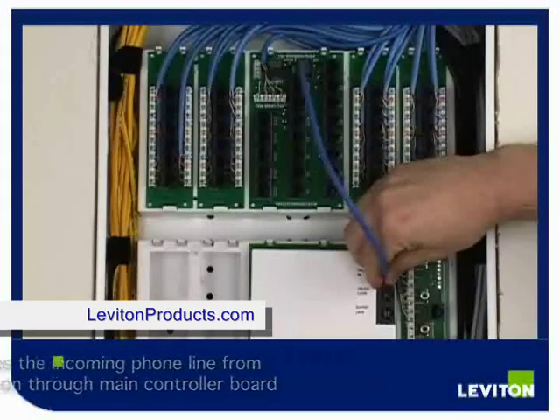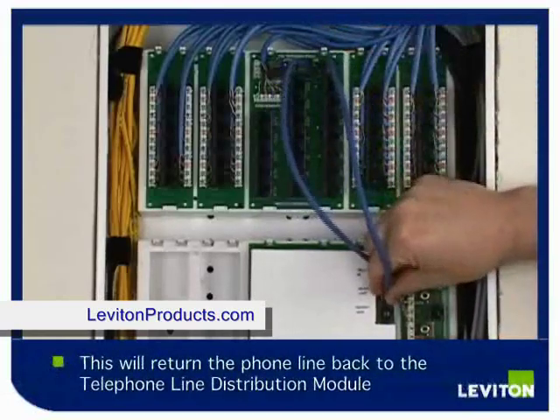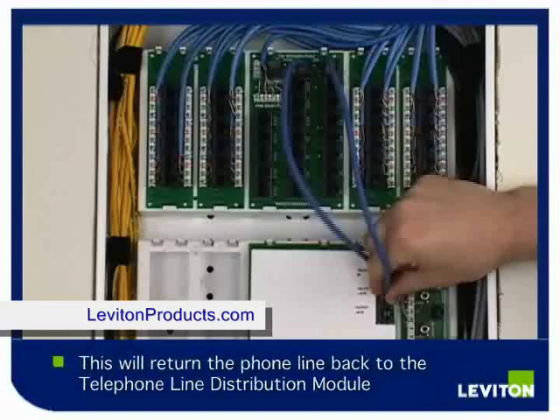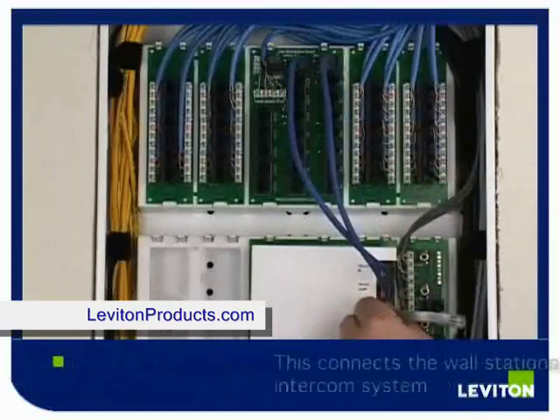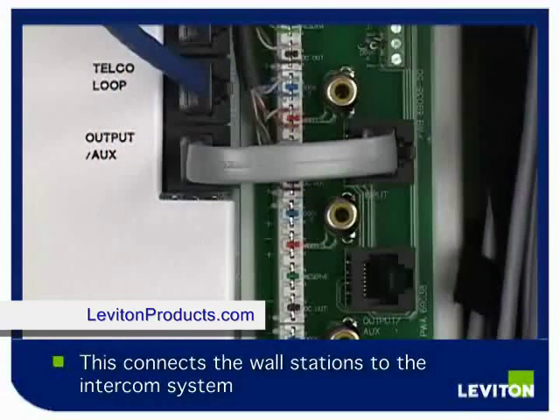The second cord connects the ADO jack on the telephone line distribution module to the telco loop on your intercom main controller board. Using the short cord you set aside, connect your output auxiliary jack of the intercom main controller board into the input jack of the intercom interface board.